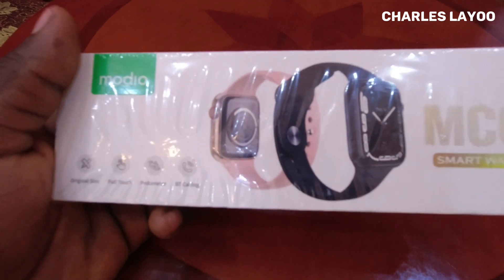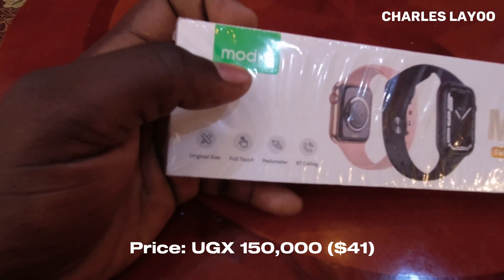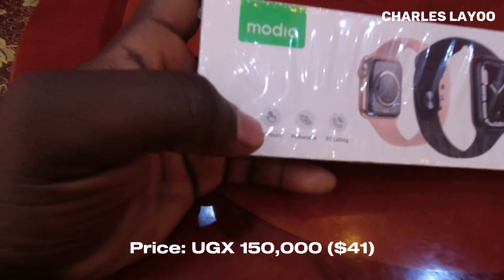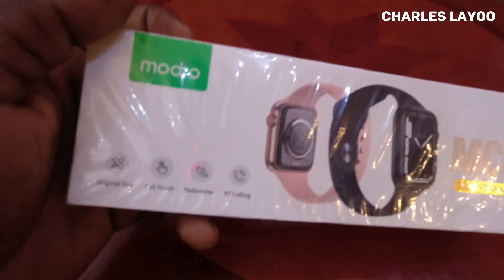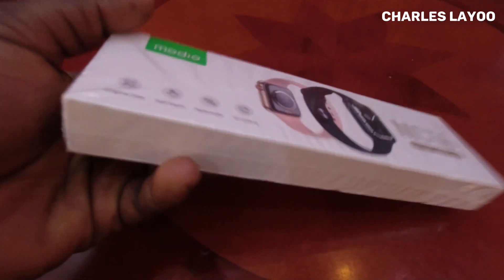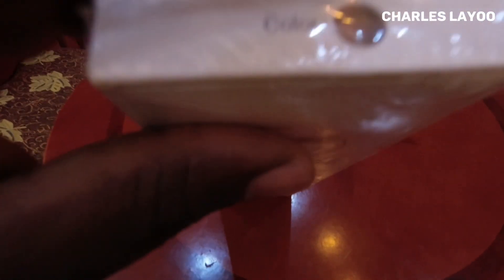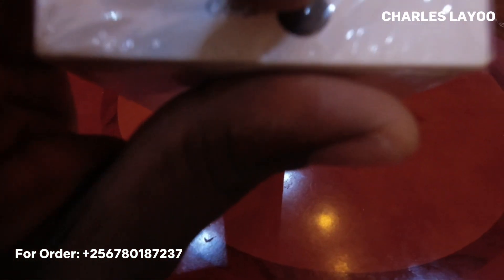Since I'm also a content creator and tech reviewer, let's unbox and review this. This is the Modio MC66 smartwatch. From the box, it says it features full touch, a pedometer, and Bluetooth calling, meaning you can connect it to your phone. It comes in a space aluminium case with a port band. There were two colors — pink and black — and of course I prefer black. It is 45 millimeters.